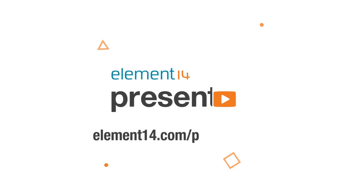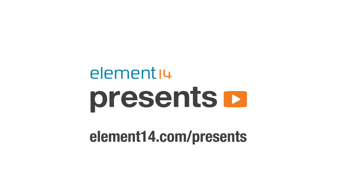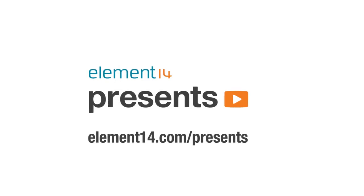The following program is brought to you by Element 14, the electronics community where you can connect and collaborate with top engineers from around the world. Join now at element14.com/presents. Greetings, programs. Matthew here, you there, and welcome back to Element 14 Presents.